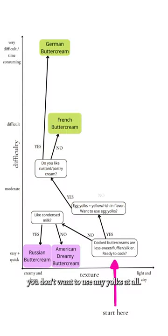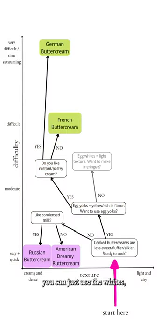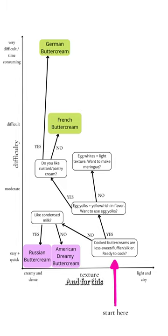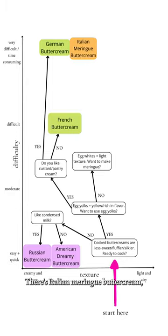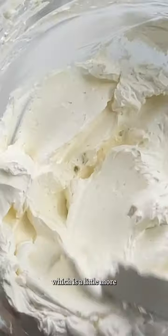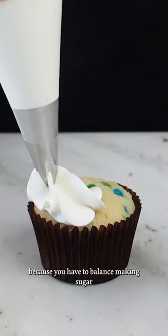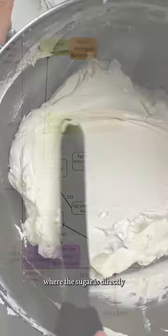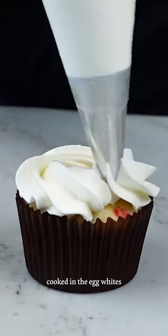Now let's back up a little and say you don't want to use any yolks at all. In that case, you can just use the whites, which lightens up the buttercream and yields a lighter texture. For this, you have two similar options. There's Italian meringue buttercream, which is a little more challenging to make because you have to balance making sugar syrup while whipping up the egg whites. And then there's Swiss meringue buttercream, where the sugar is directly cooked in the egg whites and then whipped up.